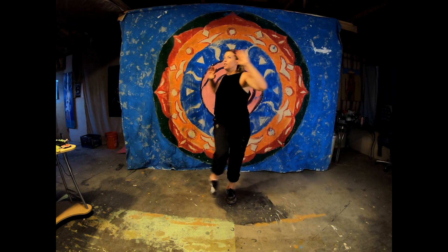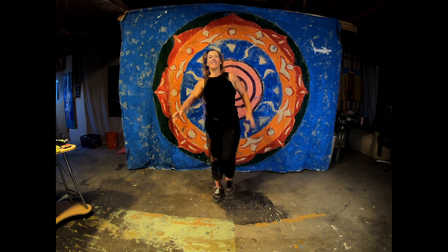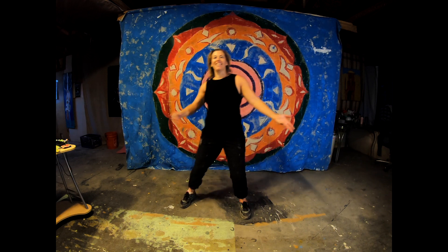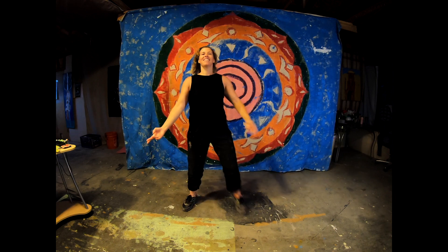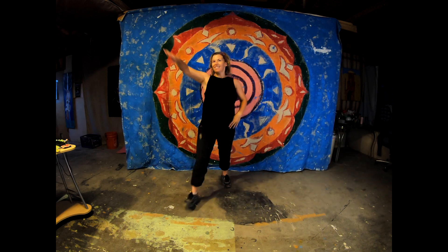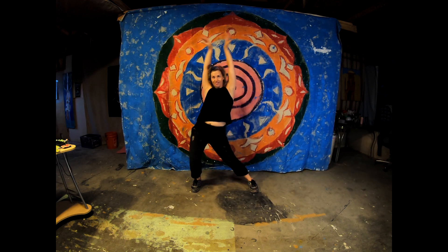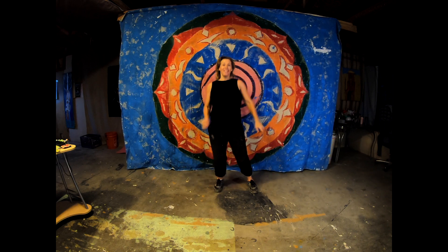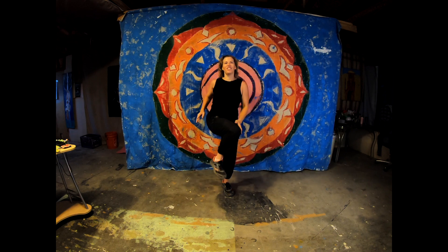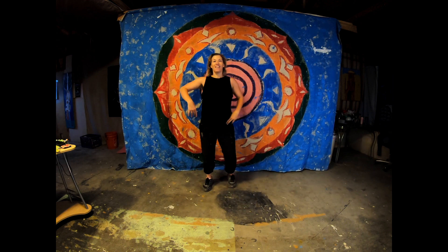Two standing twist, two double crunch. Standing twist, other side, double crunch. Standing twist left, double crunch. Out, out, and in. So we're going to go right back into that side lunge, side lunge. Arms cross the body. We're going to do forward here. Standing twist, one crunch. Standing twist, one crunch. Out, out, and in. And pose. Good job.